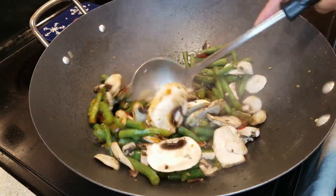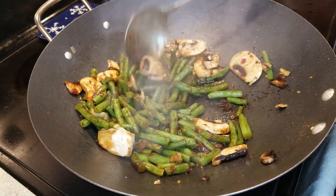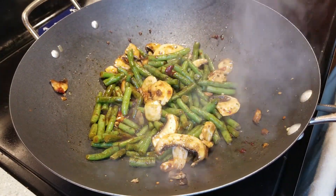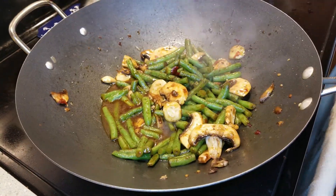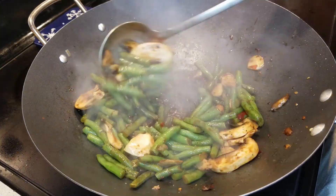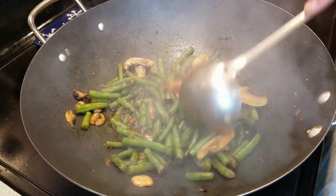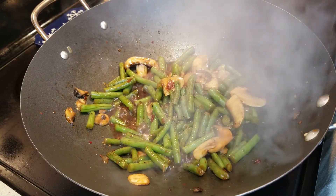I had some leftovers the other day, so I'm going to add these mushrooms to the mix. You don't have to, but I don't like to waste. If your mix looks a little dry, just add a little water. Bring it to a boil and let it steam those mushrooms and cook the string beans the rest of the way. You want them a little soft, but you want to keep them firm still — these are fresh, not canned. Now I add two dashes of Chinese five spice.